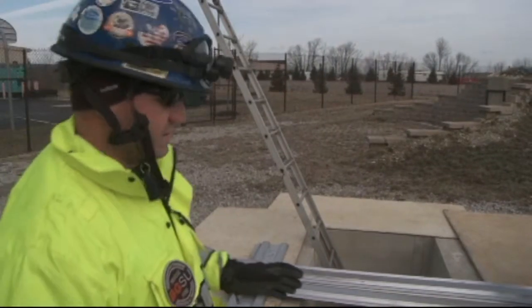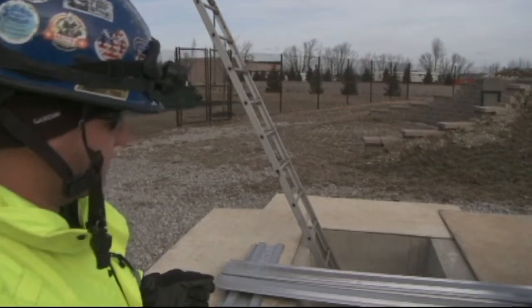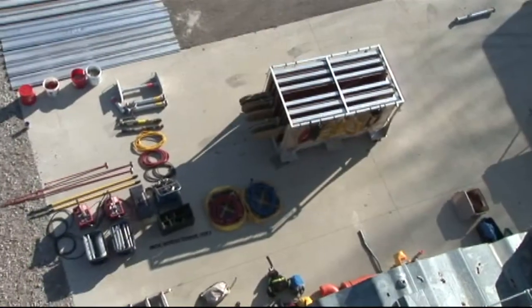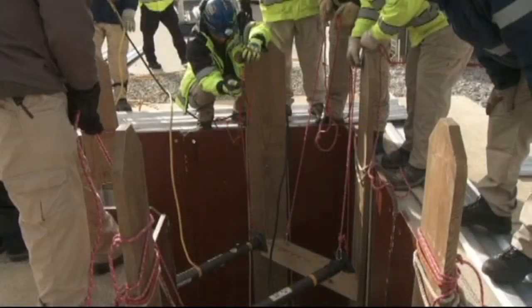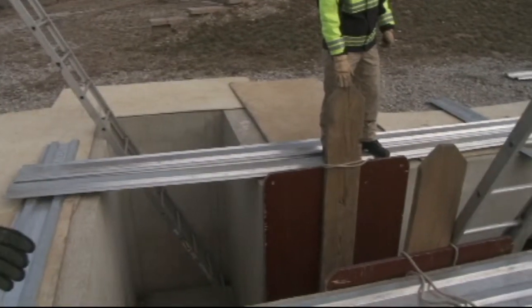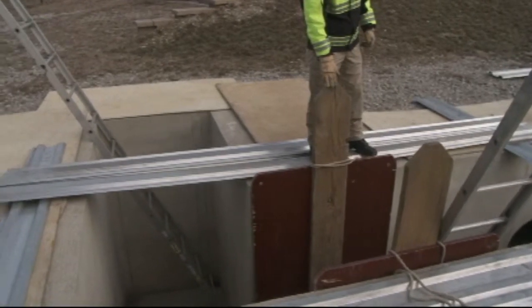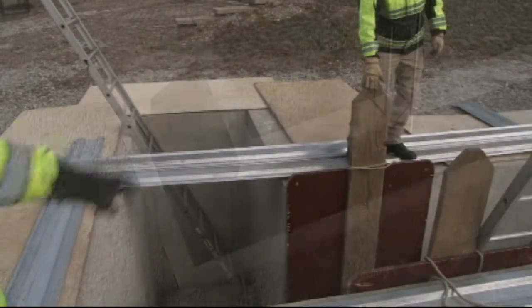Today we're going to talk about securing an L trench. This is going to be one of your more difficult trenches you're going to do. It's fairly equipment intensive and labor or manpower intensive. Some of the safety factors we worry about with an L trench is that it's going to be one of your more unstable trenches because of the unprotected corner that you can see right over here.